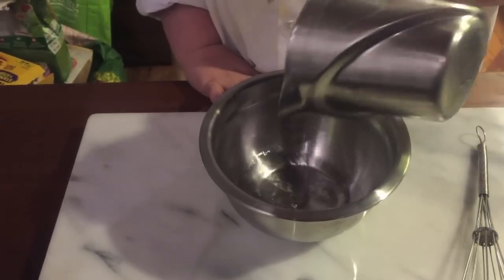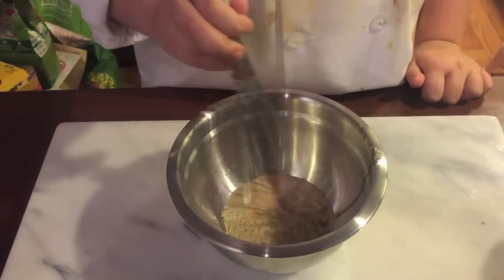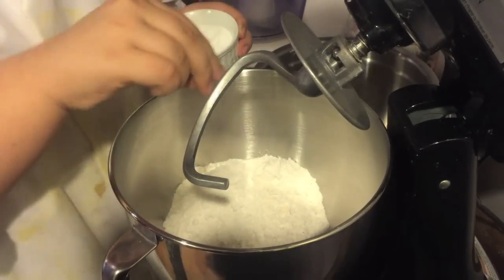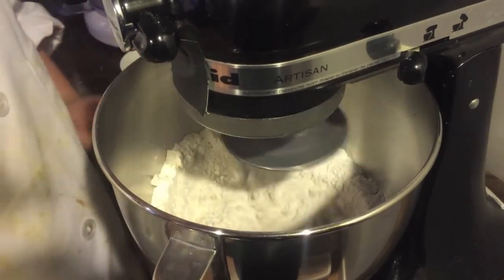First you need to dissolve the honey and the yeast in one-fourth cup of water. Whisk till dissolved and then set aside. Now we're gonna take it to the mixer. Put your flour and a pinch of salt into your mixer. Mix on low for 30 seconds until the flour and the salt are combined.